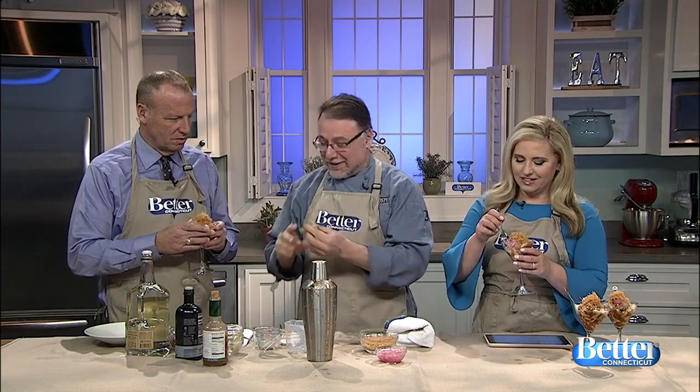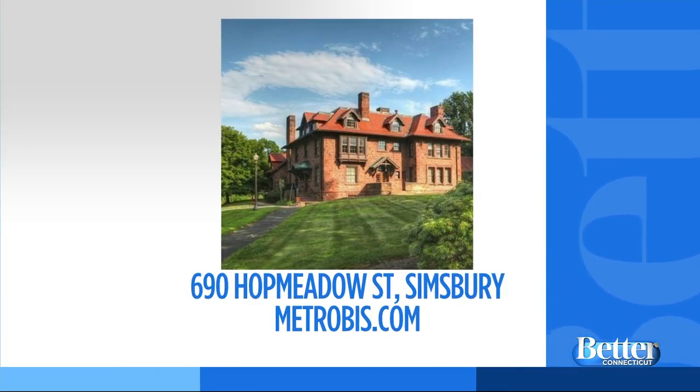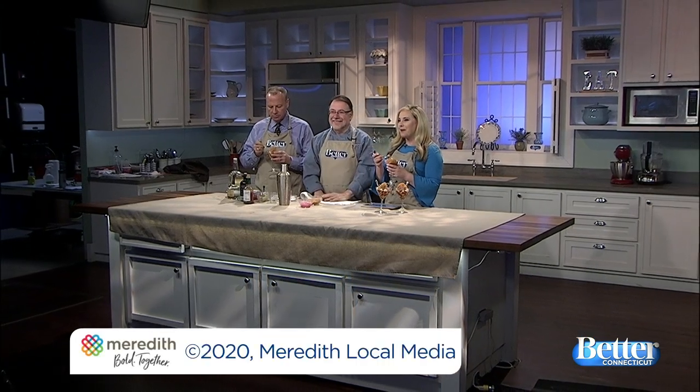I got one for each of you. And then you tell me what you think. A little fancy fork. It's an appetizer and a cocktail all in one. It's delicious — absolutely delicious. And Valentine's Day is coming. Necessity is the mother of all invention. Metro Beast Restaurant is on Hop Meadow Street in Simsbury. For more information, visit metrobeast.com.